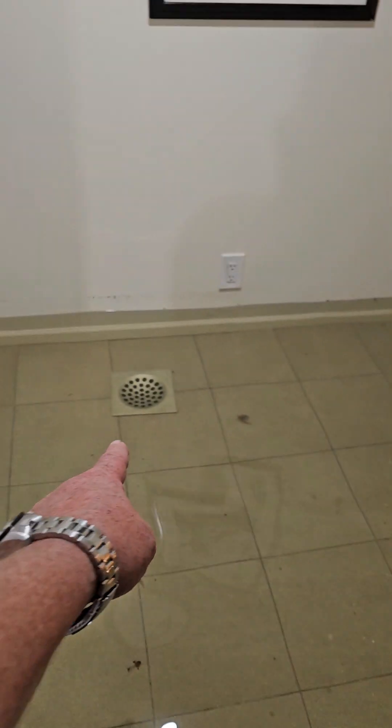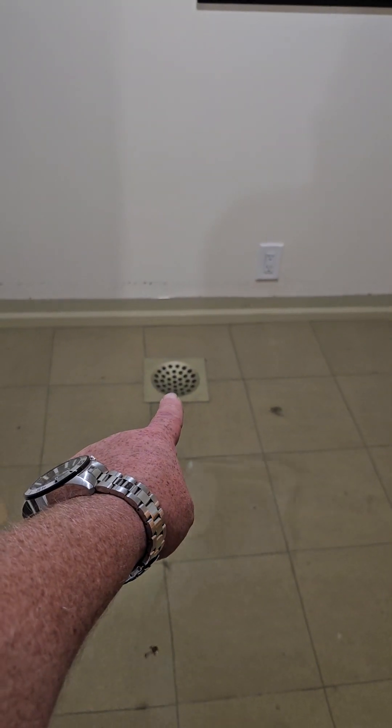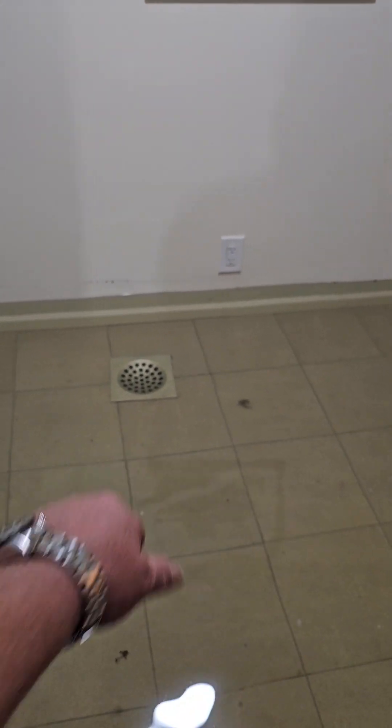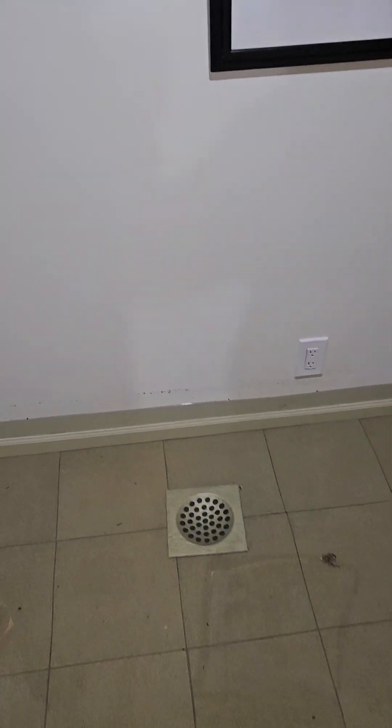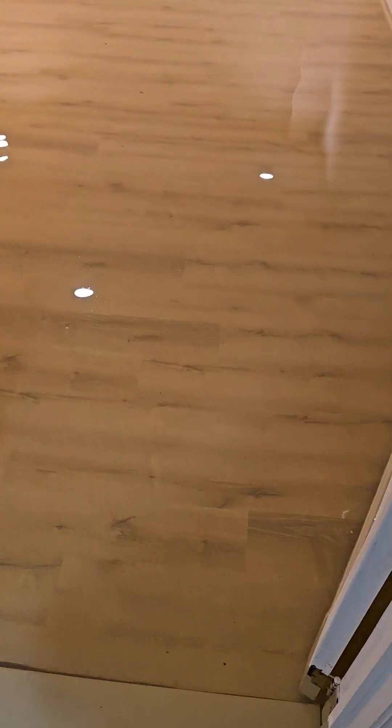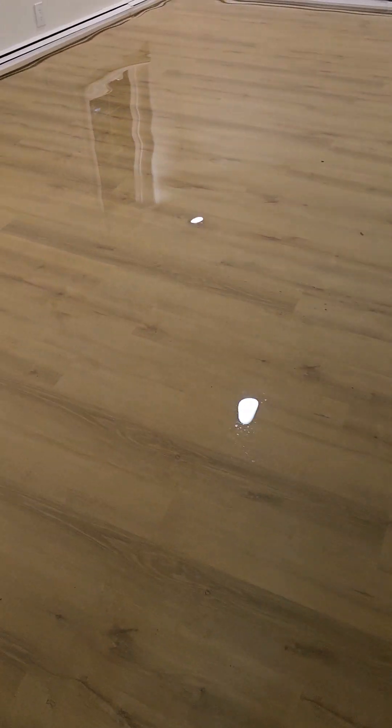We connected to the main sewer system — that's a drain that goes to the main sewer — but it is backed up. It pulled out all the sediment and debris that had built up in the pipes, and here we are. This is going to take a few hours to empty out.